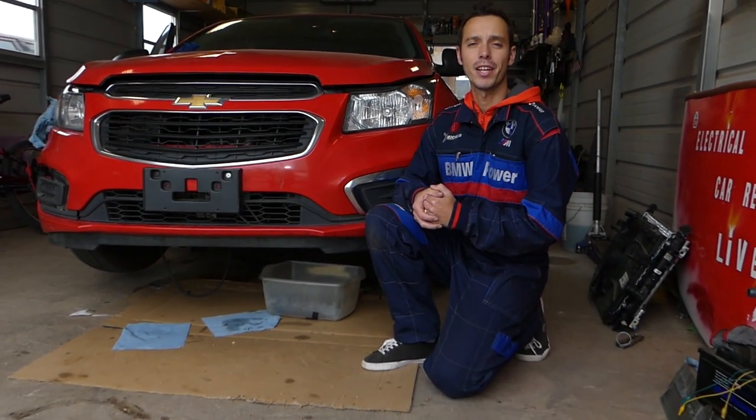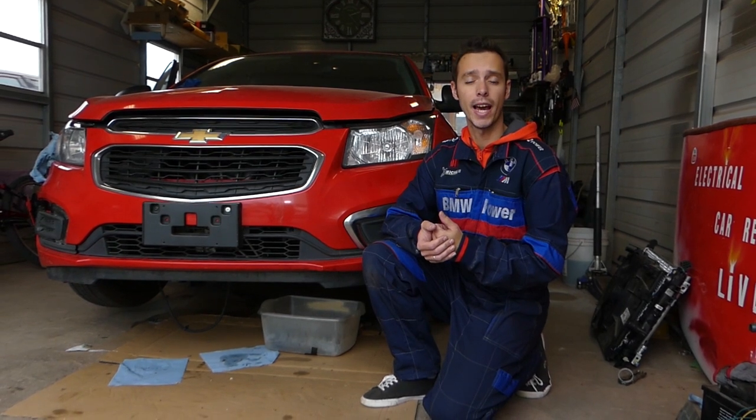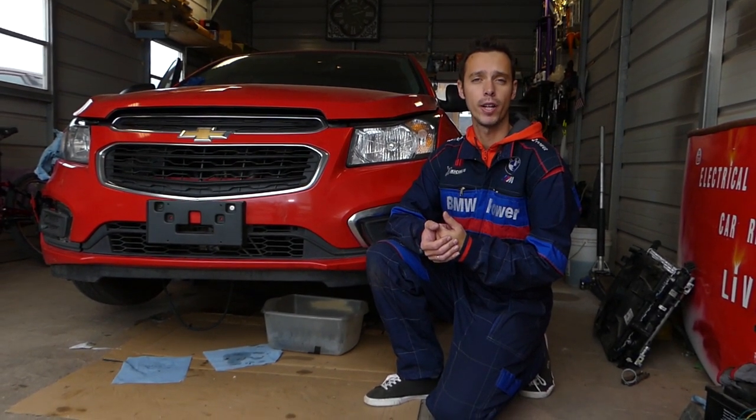Hey guys, welcome back to Electrical Car Repair Life. Thank you for watching and subscribing to the channel. In today's video, we're going to find the fuse for the cigarette lighter on your Chevy Cruze — specifically the front cigarette lighter power outlet. Stay with us and we'll show you how to do that.